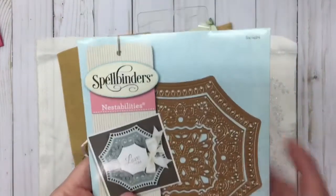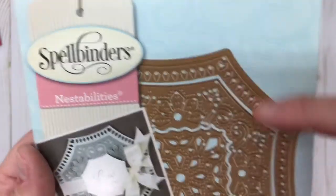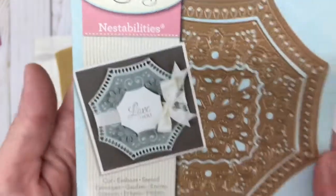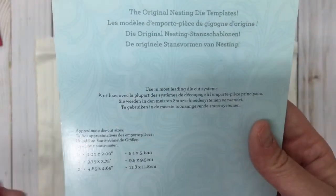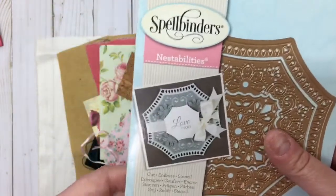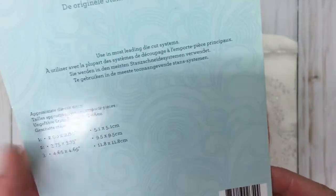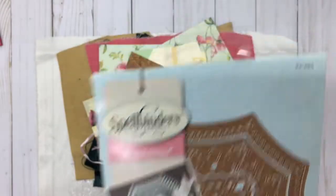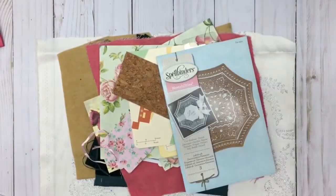She sent me a die — isn't this gorgeous? Look, the flowers kind of stick up a little bit. You can cut just the outside section, just the center section, or just the middle, and you can get it in different colors. It's Spellbinders — Spellbinders Labels 46 Decorative Elements. There are three pieces. Isn't that beautiful? There's the number if you wanted to look it up. It's just so pretty. Can't wait to use this.